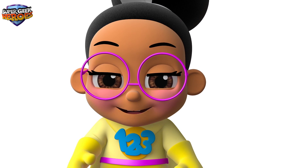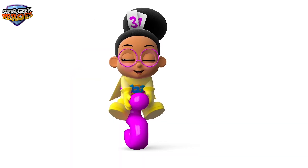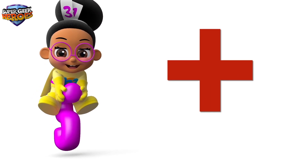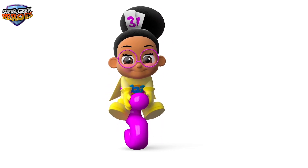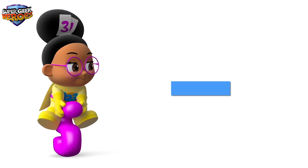First, we're going to learn three new mathematical symbols. Let's see what symbol we use when adding numbers together. Plus — this is called a plus symbol. Now let's see what symbol we use when subtracting numbers. Minus — this is called a minus symbol.